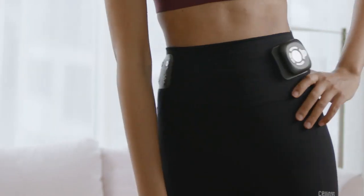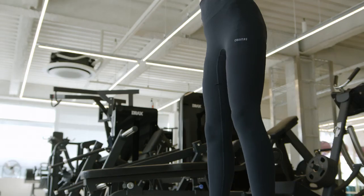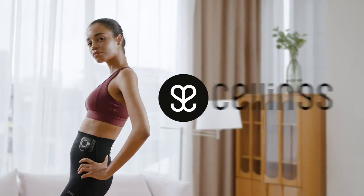Easy. Fast. Effective. Anytime, anywhere. Experience maximized effects of your workouts for minimal effort. Sellings.